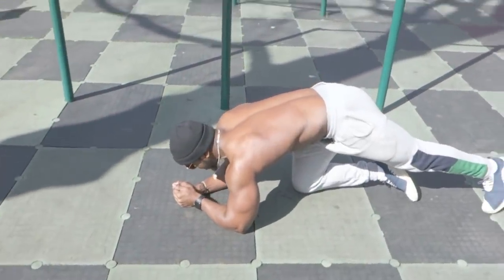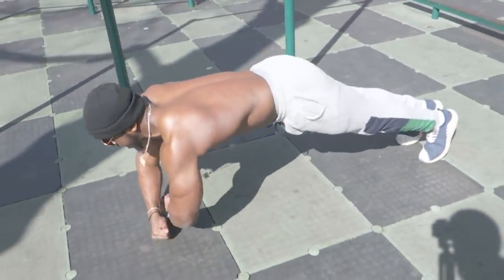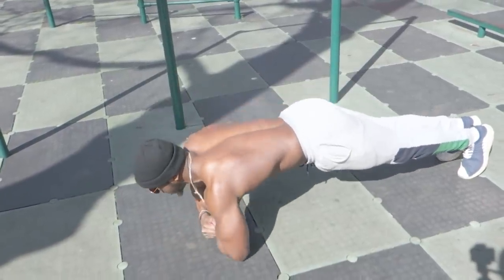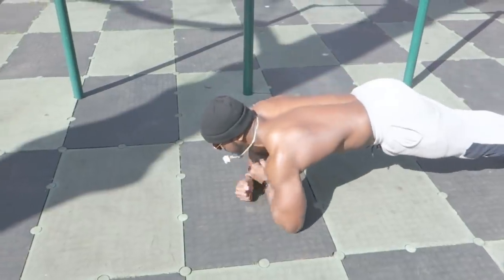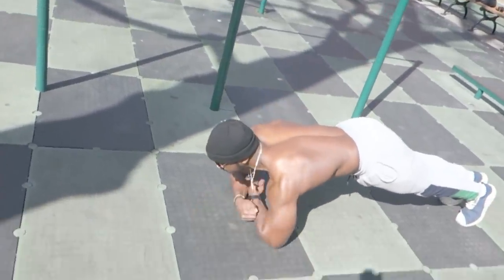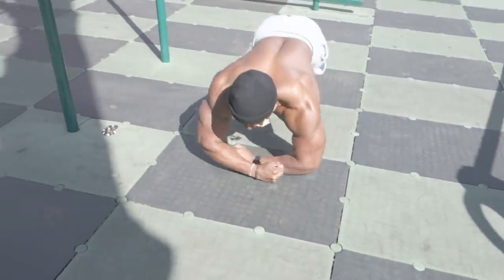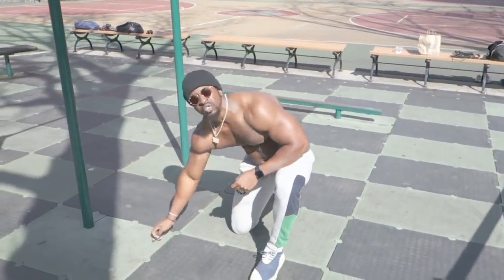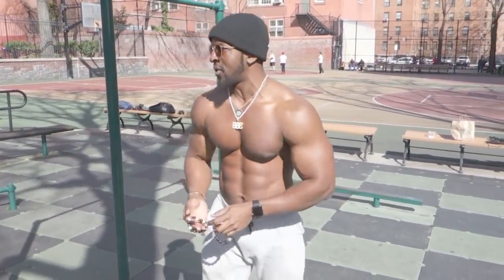Align the wrist, extend, extend — keeping the elbows short. You're pushing through the wrist, the fist — you're rolling it, rolling it off the ground.